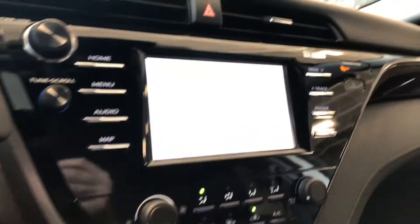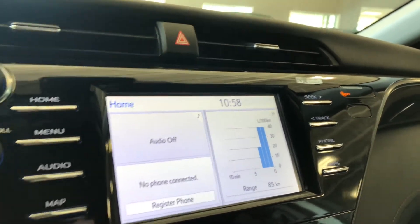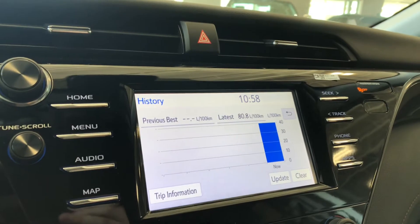Taking a look at our screen, right now we are on the home screen where it will display any audio that's playing along with any device that's connected. You also have your trip information split screen on the right side, which you can press to also look at your history as well.